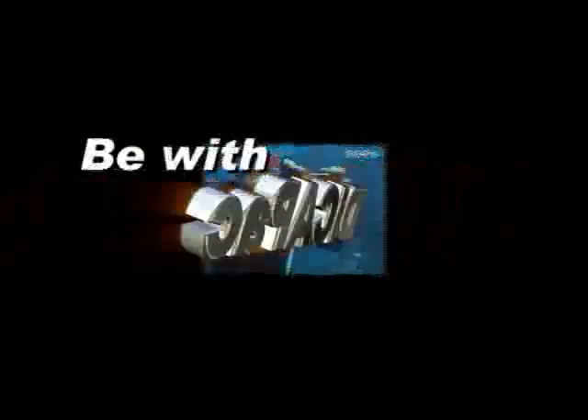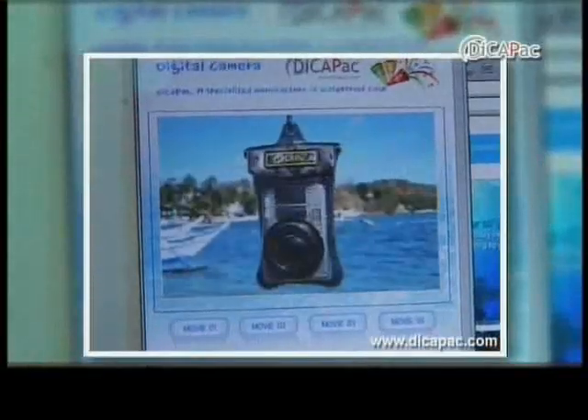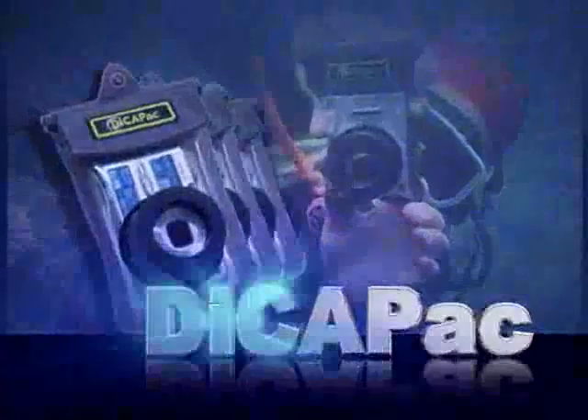This video is brought to you by Kiko. Anytime, anyplace, be with DekaPak. Seeking first the safety of digital equipment. DekaPak, a new concept waterproof case created by DekaPak Incorporated.